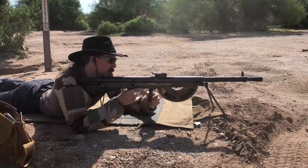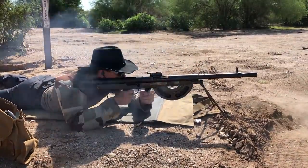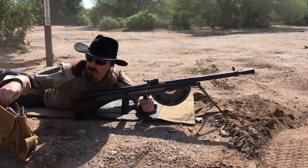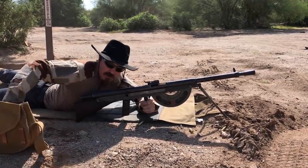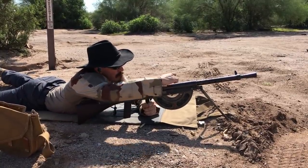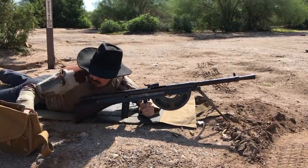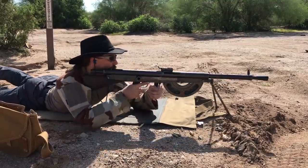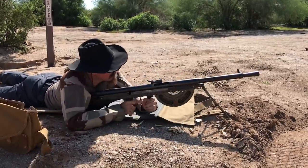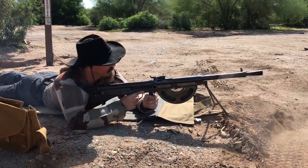And now let's go for a full auto. All right, we have a bit of an ejection issue here. A couple more rounds in the mag. And now it's empty.